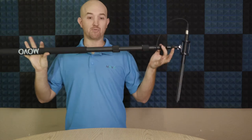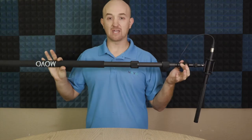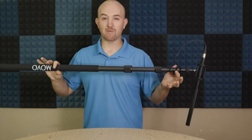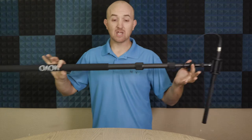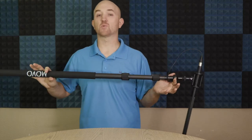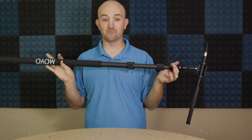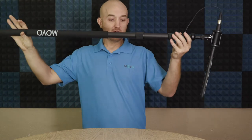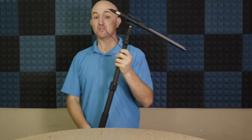Something to note about this boom pole is how compact it can get. There are times when you need more length because of the shots — maybe it's a wide angle and you don't want to get in the way. But there are also a lot of times when you're recording in super small compact rooms and don't have space to move around, so you can make it its smallest size and you're good to go. You won't have to worry about the pole bumping into things, knocking over lamps, or hitting your camera guy.